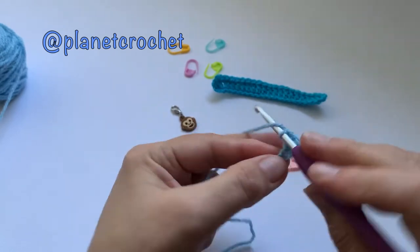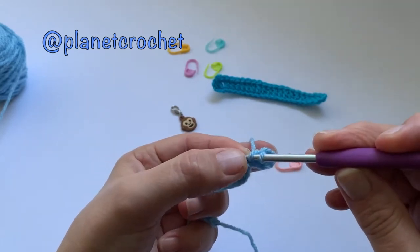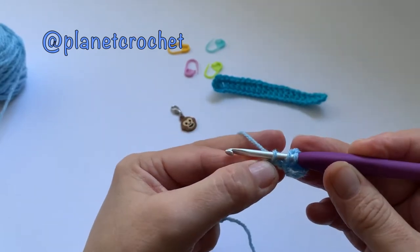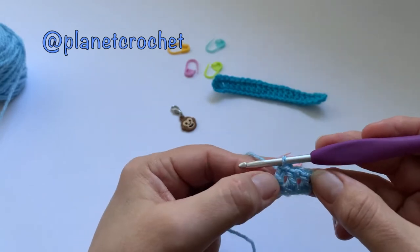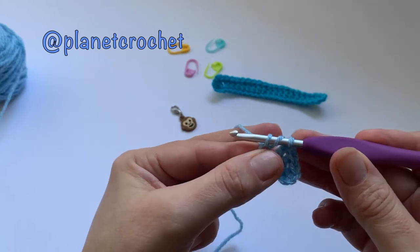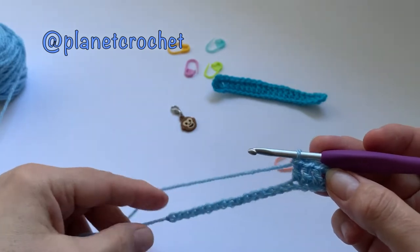That's number two. Yarn over — try to remember not to go in the gap, go in the next one. Your foundation chain is always a bit fiddly. Yarn over, go into your stitch — three loops — yarn over pull through two, yarn over, finished. So you've got one, two, three, four. Yarn over into your chain, yarn over, three loops, yarn over pull through two, yarn over pull through two. I'll go on to the end off camera and then show you how to go back the other way.